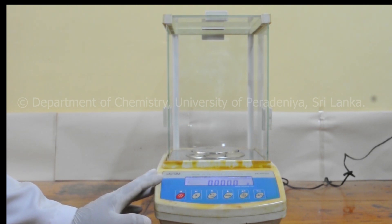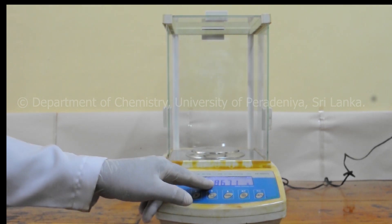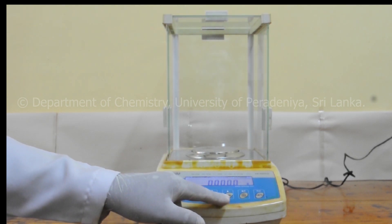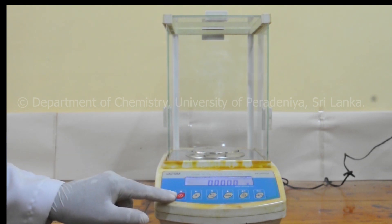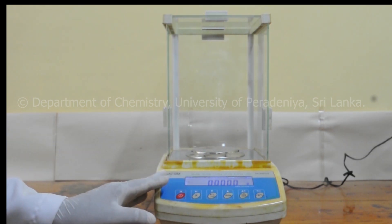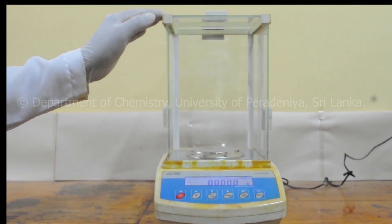There are different models of balances that you may find in the laboratory. This is the balance and it has a pan, digital readout and some control buttons. There may be a power button and another tare button depending on the model. The balance is usually kept inside an enclosure to avoid draft.